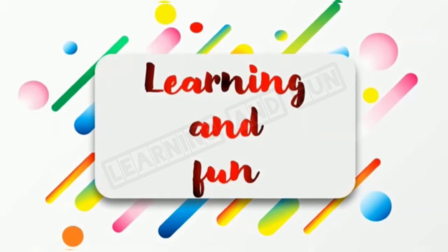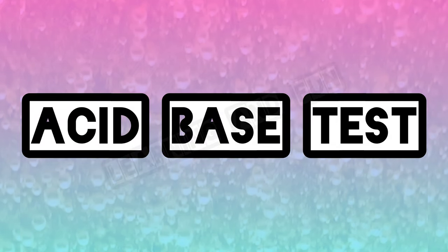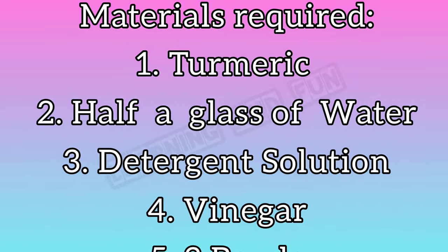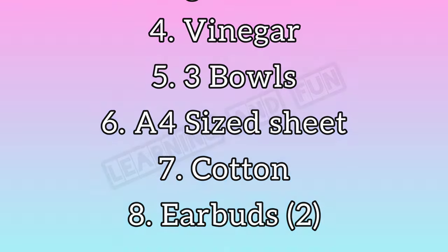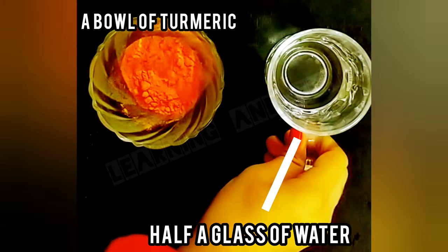Hello friends, welcome back to Learning and Fun. Today we are going to do an acid-base test. The materials required are turmeric, half a glass of water, detergent solution, vinegar, three bowls, an A4 size sheet, cotton, and two earbuds.